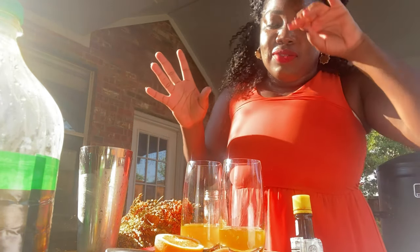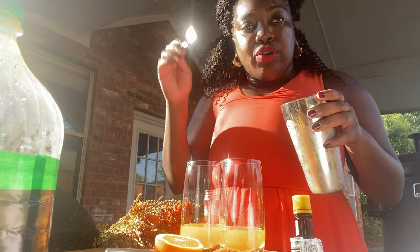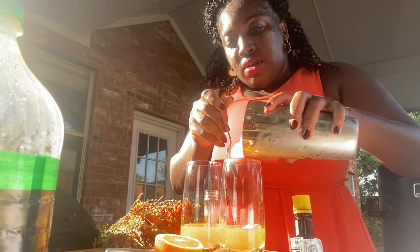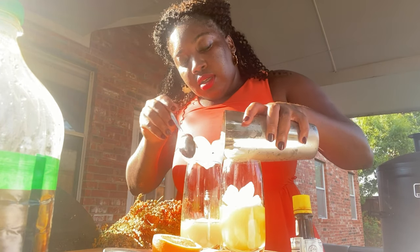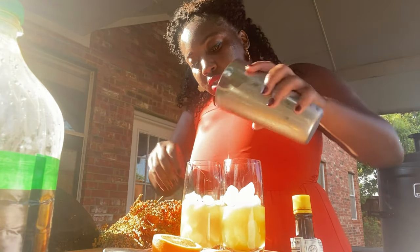The next step is so important in this video: the ice and lowering of the ice. I have a long bar spoon but I don't know where I put it, so I'm using a regular teaspoon to lower the ice gently. I'm the one who's drinking this anyway.